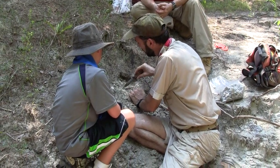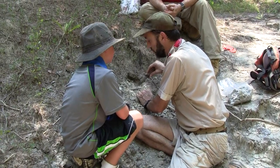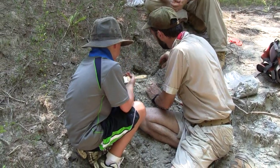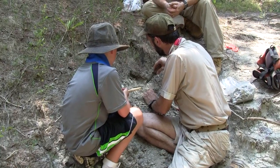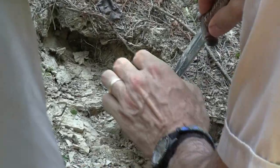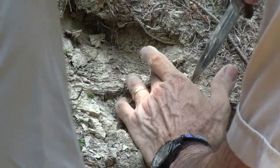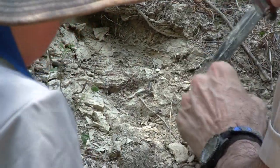The expert demonstrates how to identify bone in the field: knocking on dirt produces one sound, while knocking on bone produces a different sound — that's how you can tell it's bone. There's bone visible here and there. He carefully exposes just enough to retrieve it, then covers it back up.